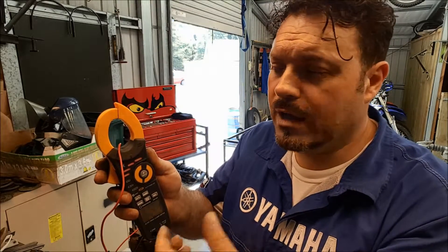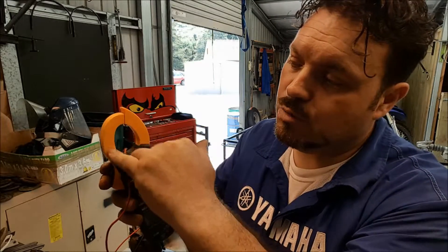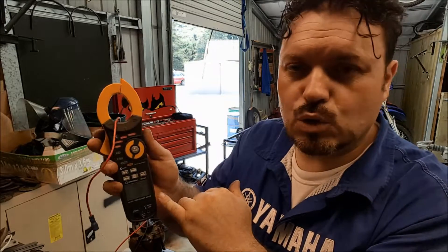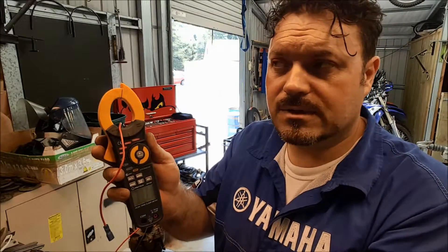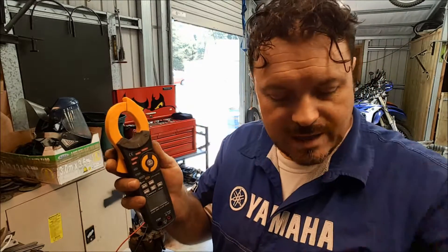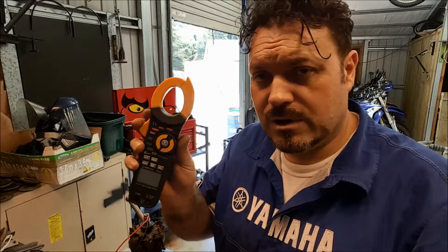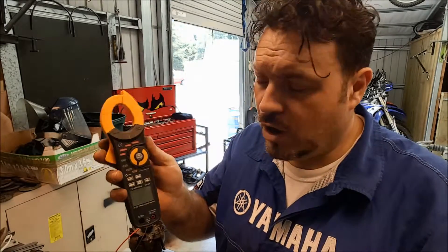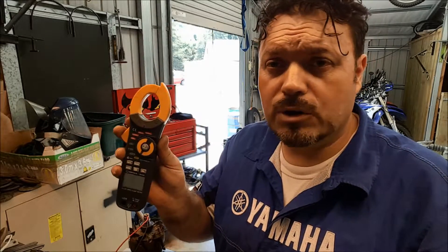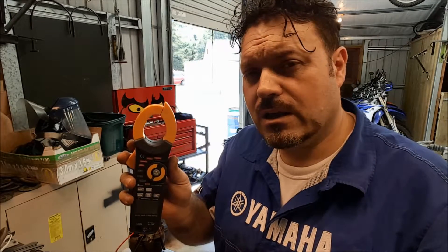The more amps flowing down the wire, the stronger the magnetic field. That field is sensed by this hoop here, and inside the tool it will interpret that signal into a reading for us on the screen. These are extremely useful because they're really quick to use — you just hook them around a wire. They don't actually get put into circuit; they just sense from the outside. So we don't have to disconnect anything, which is really good on modern cars. We don't really want to be disconnecting components while the engine's running, as it can cause all sorts of fault codes which we'd then have to sort out later on.